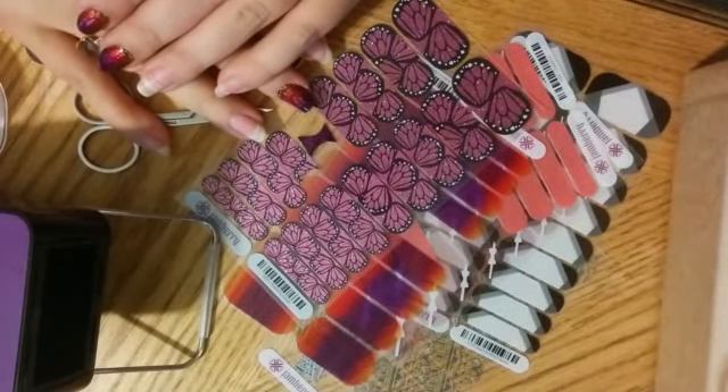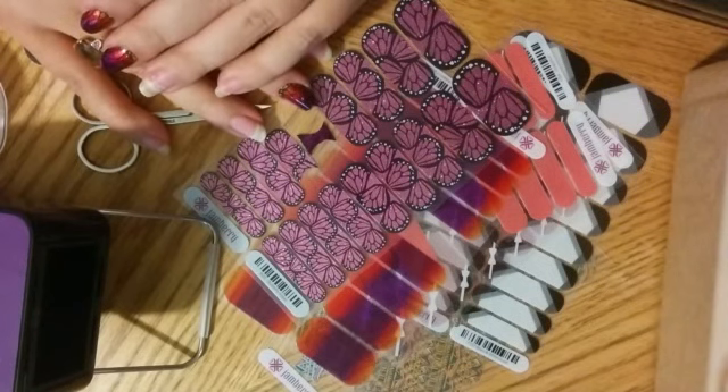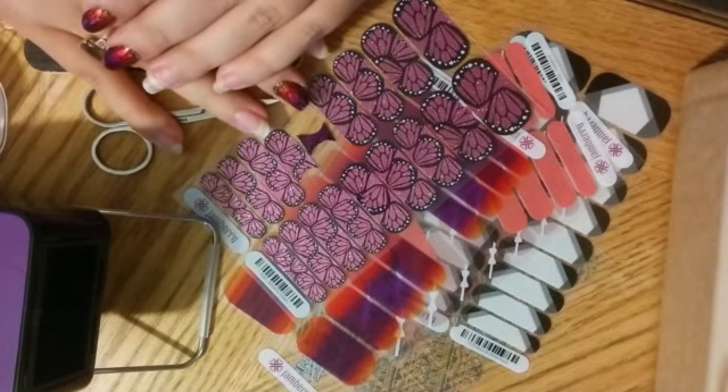Hi, I'm Melissa Lemons. I'm an independent Jamberry consultant and today I'm going to talk to you about the options and methods for layering your Jamberry wraps.